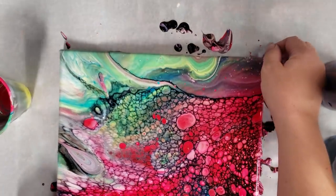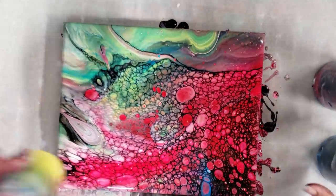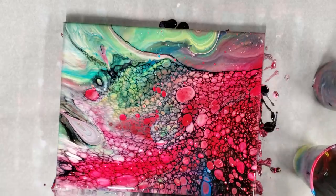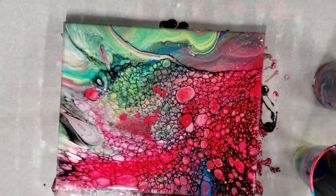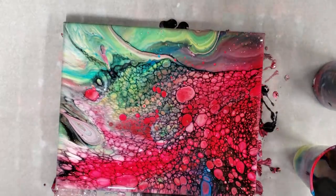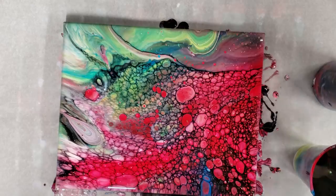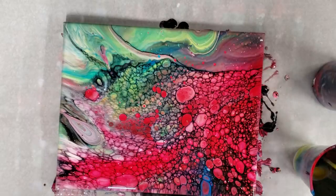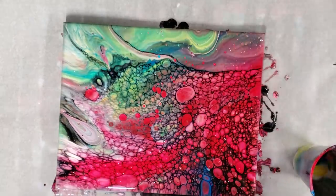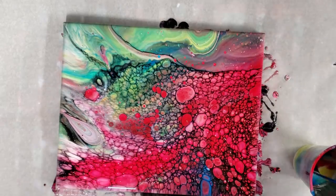There we go. I actually really like the black. The one part I don't really like is this corner, so that's what we're gonna do. I'm going to add just a little more paint to my cup — same colors to go along with the same color scheme — but I only need a little bit, not a full cup of paint. I'll put a little extra blue in this part; I think there's a lot of red in here.